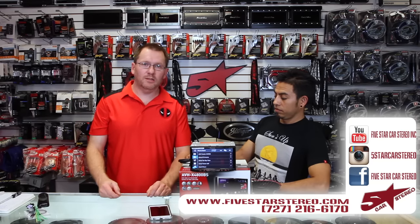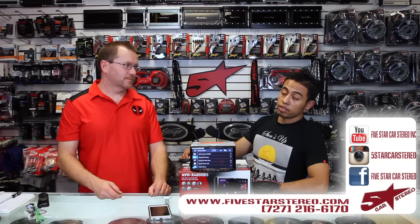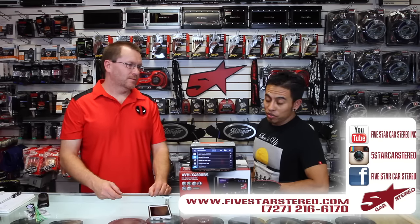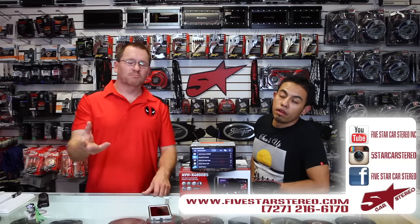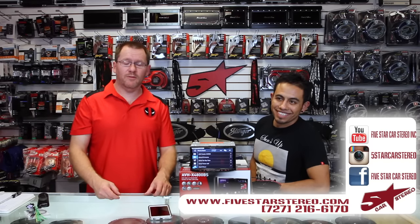Thanks for watching — we hope this helps you out a little bit. You guys can find us on Facebook, Instagram, and YouTube. And if you have any questions or feel we forgot to cover something in this video, go ahead and chime in and we'll get back to you. Thanks for watching, have a good night.